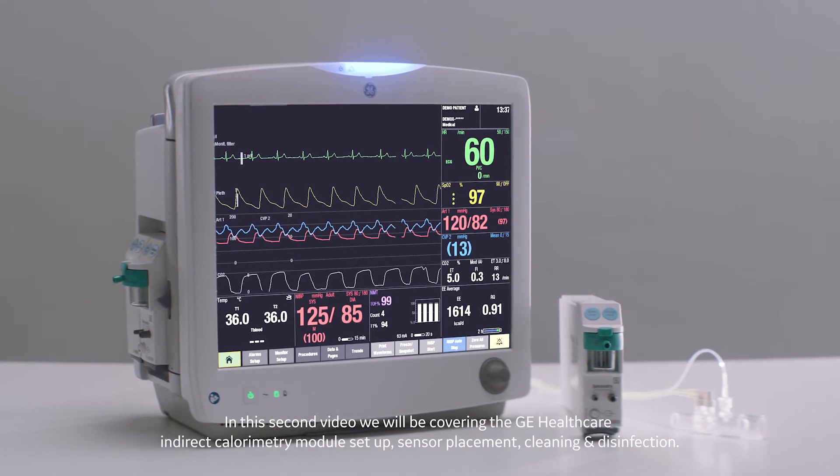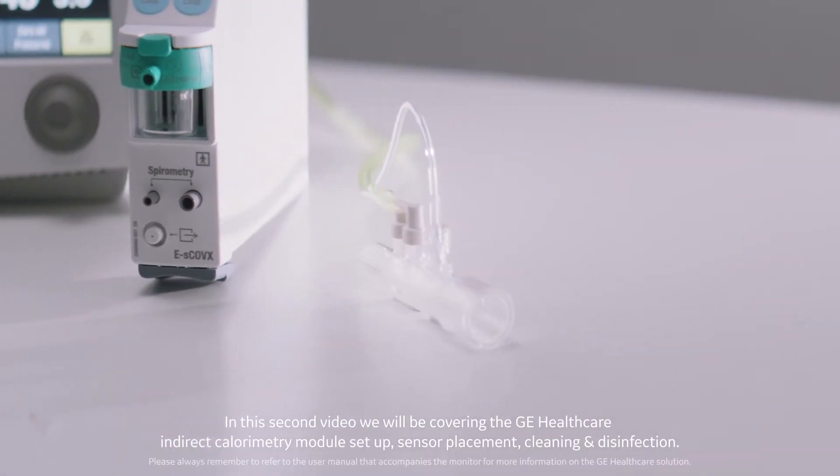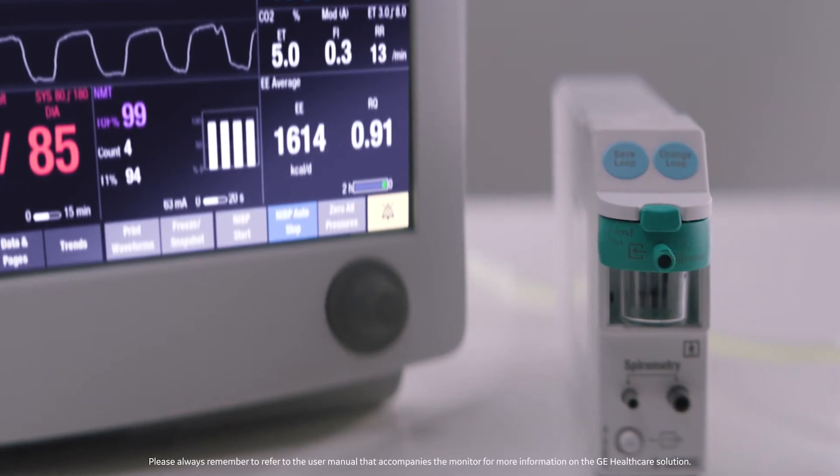In this second video, we will be covering the GE Healthcare Indirect Calorimetry Module Setup, Sensor Placement, Cleaning, and Disinfection. Let's get started.